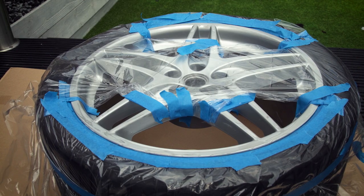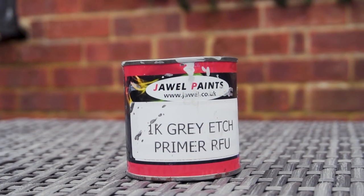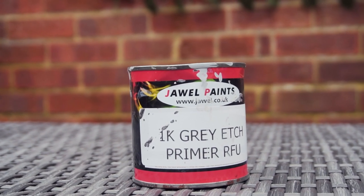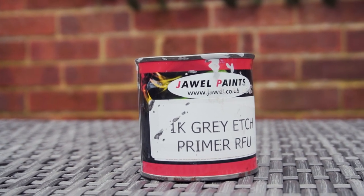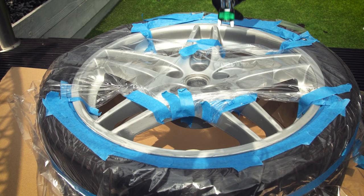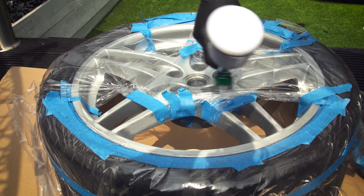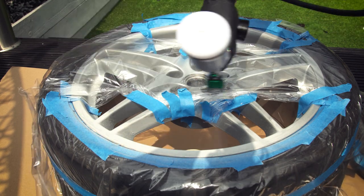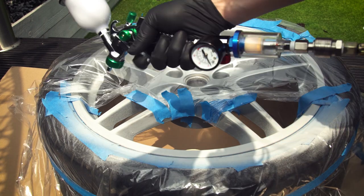First mask everything you don't want to get primer on. I'm using the 1K high build etch primer. The 1K means that it's air drying and doesn't need hardener. High build means that it fills small scratches and imperfections, and the etch part is because it has an acid in it so it eats into the metal of the wheel — this is why you have to wear a mask when spraying this. Use a pre-paint wax remover on all of the wheel to make sure there is nothing that will cause problems. Build up the primer in light coats covering the repaired area. Check the data sheet for drying times — if in doubt, leave it overnight to harden.